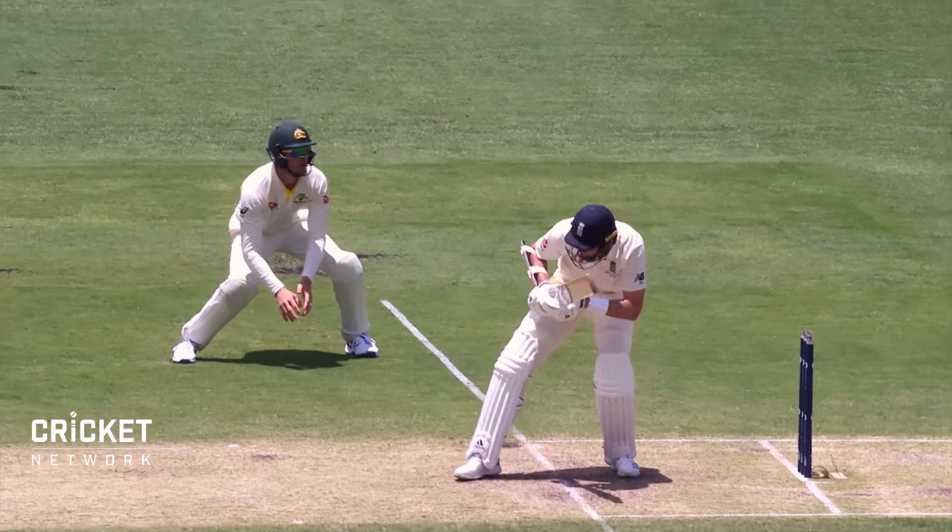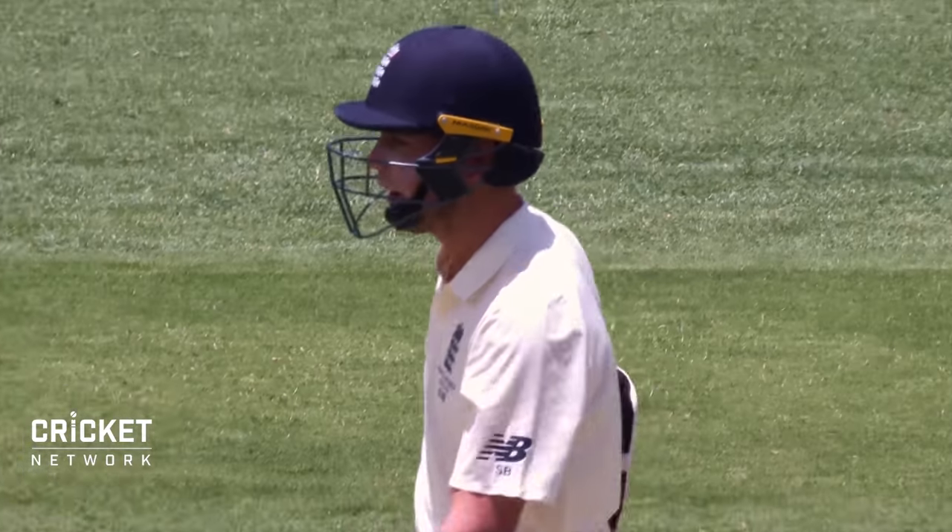Just try and bowl the ball as fast as you can, into the wicket, and hopefully it's around about the right area. Never comfortable for anybody, even though you know what's coming.